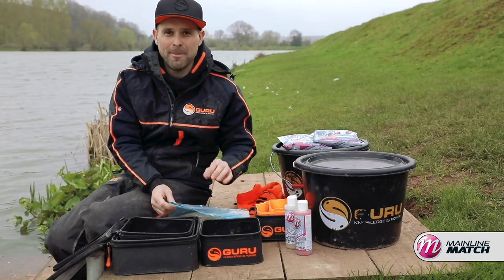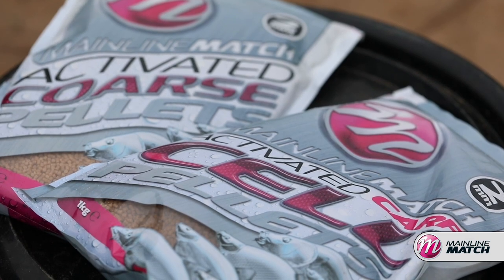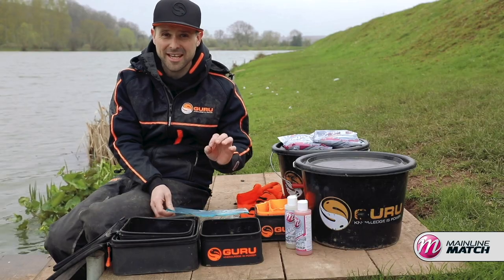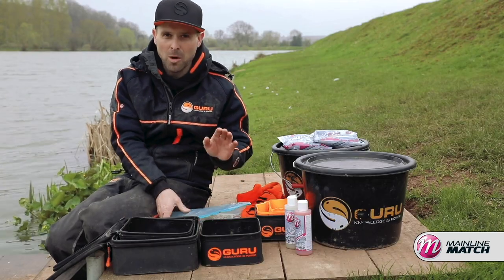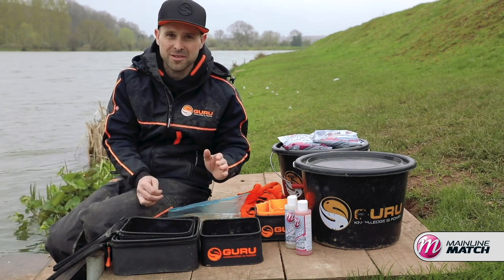One question I'm getting asked a lot with the mainline match range is how do you prepare the two millimetre pellets? Obviously because they've got the added flavours they're a little bit more sticky and take a little bit more care to prepare. But what I've been doing is having a play at home to try and find the best way of doing them so they're universal for everything.